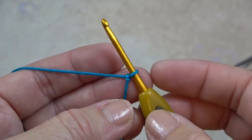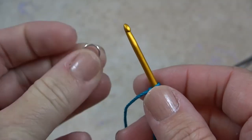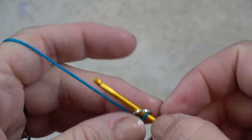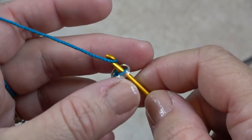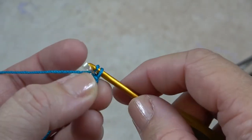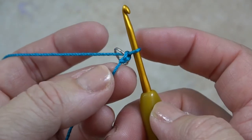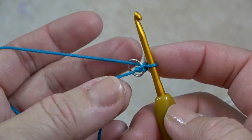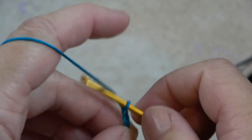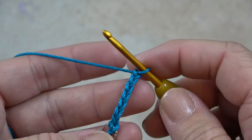To start your mask necklace, put your slipknot on your hook. Then take one of the jump rings and slide it onto the hook, then yarn over and pull through the jump ring and also through the loop on your hook — that's basically a slip stitch or a chain right around the ring. Then you're going to chain 121.